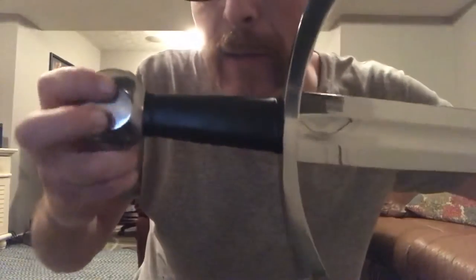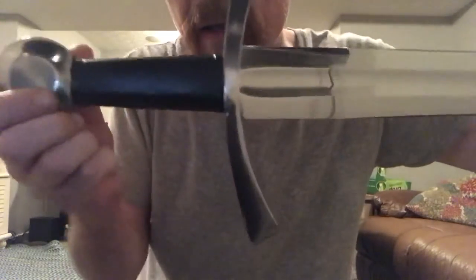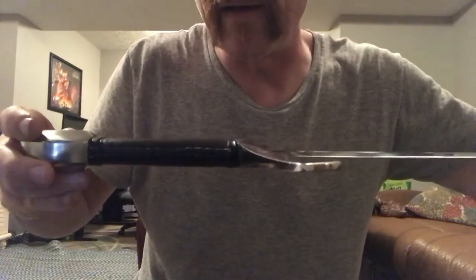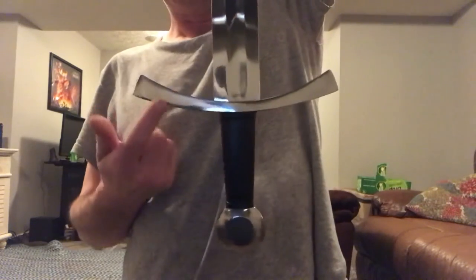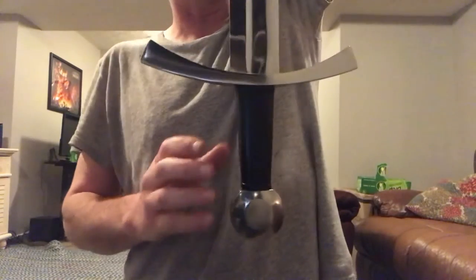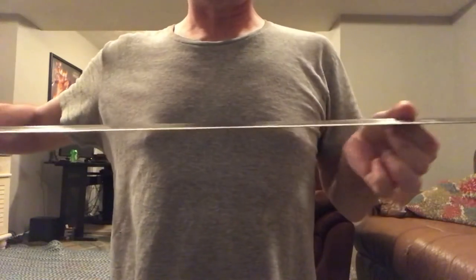The handle itself has two risers, one here and one here. It is a wood grip core wrapped in leather with stitching right there. The blade is peened into the pommel, so it's not going to fly out — sturdy construction. The fittings are stainless steel while the blade is carbon steel, but yes, it is a very nice sword.